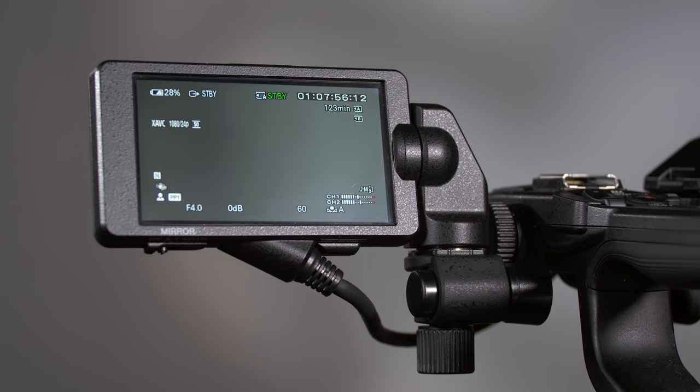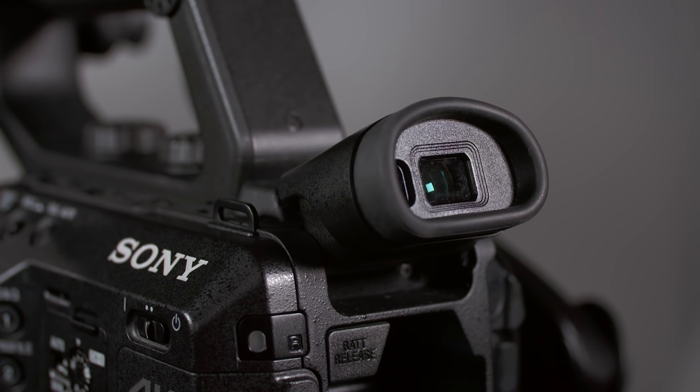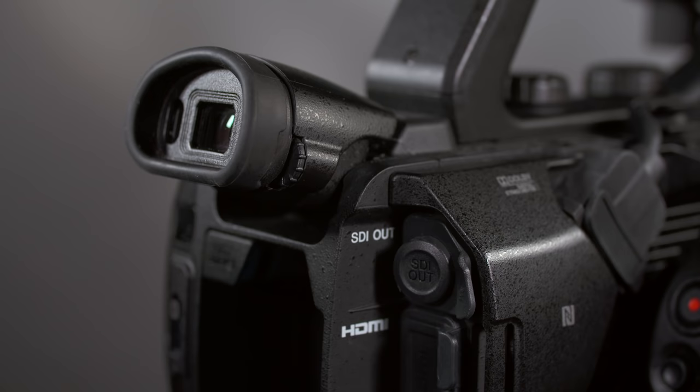The FS5 gives you two options for viewing what you're shooting: the LCD monitor up front or the viewfinder at the rear — but you can't use both at the same time. Compared to viewfinders on previous Sony cameras such as the EX1 and F3, the viewfinder on the FS5 is a big step forward with dramatically better image quality. It's an OLED screen, which works without a backlight, allowing deep black levels, higher contrast ratios, and a thinner, lighter design. Don't forget to adjust the diopter wheel to match your own eyesight.